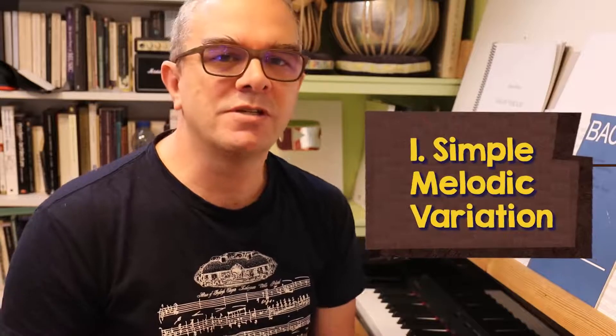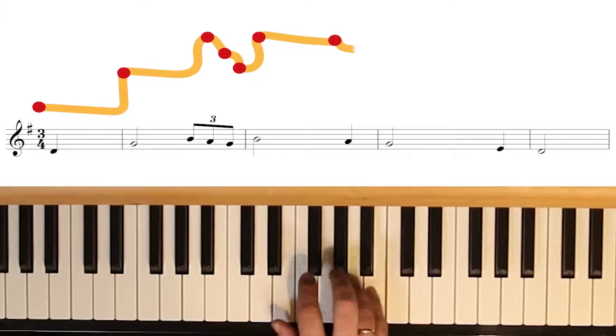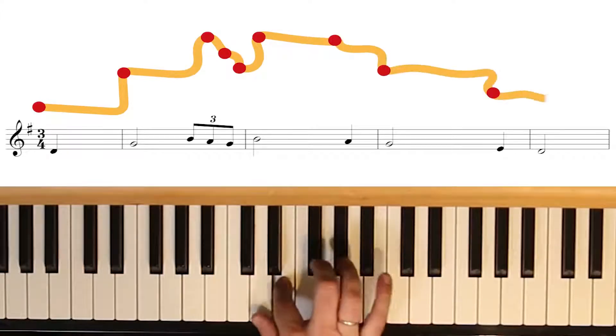Our first variation technique is melodic variation. The simplest way to do this is to embellish the melody, which simply means add a few extra twiddles. There are lots of different kinds of embellishment, but this usually involves playing the note itself and one or more of the neighbouring notes in quick succession. So if the original tune was a series of dots on a line like this, you could think of adding a wiggle to our line.